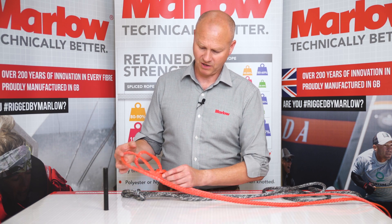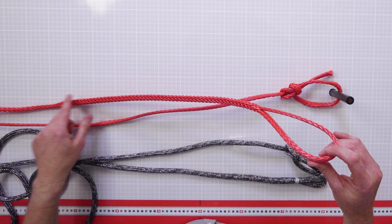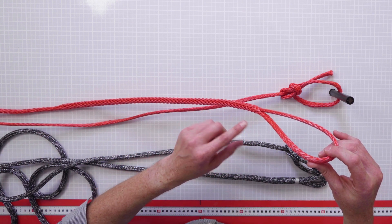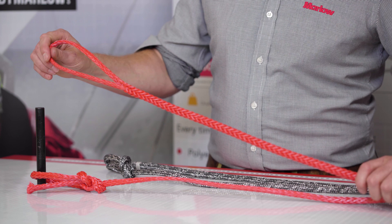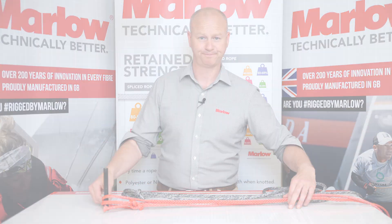When you look at the splice in the Dyneema you can see here there aren't any 90-degree turns, the rope isn't being compressed anywhere, and the load is being carried all the way up and through. And that's why we're splicing rope.